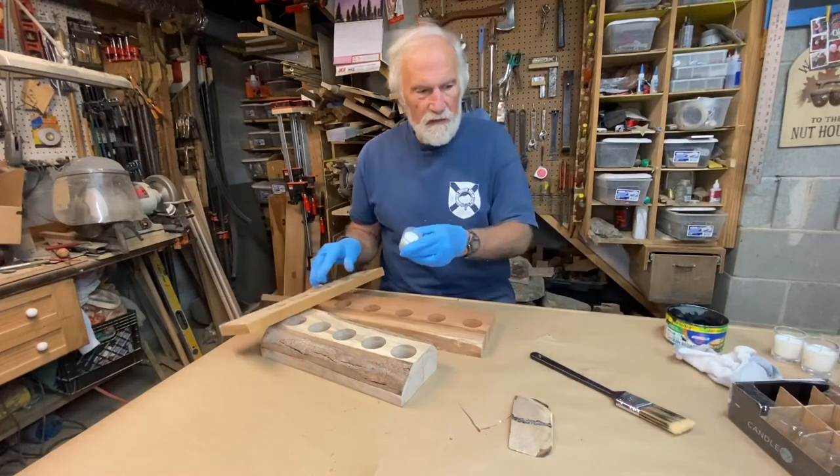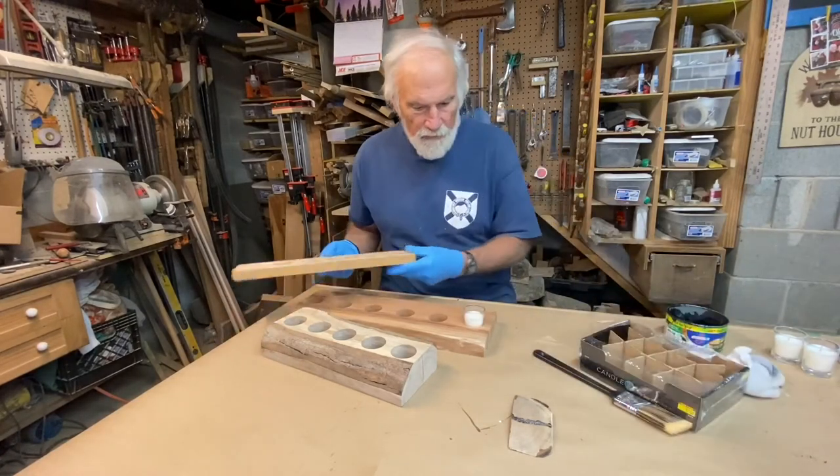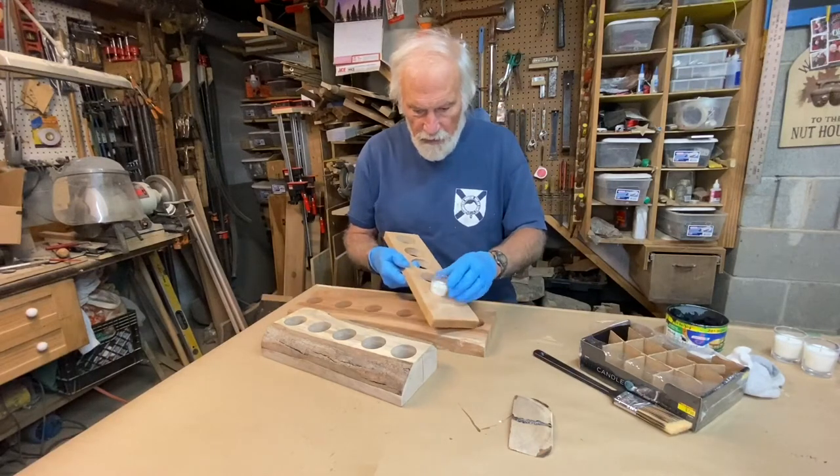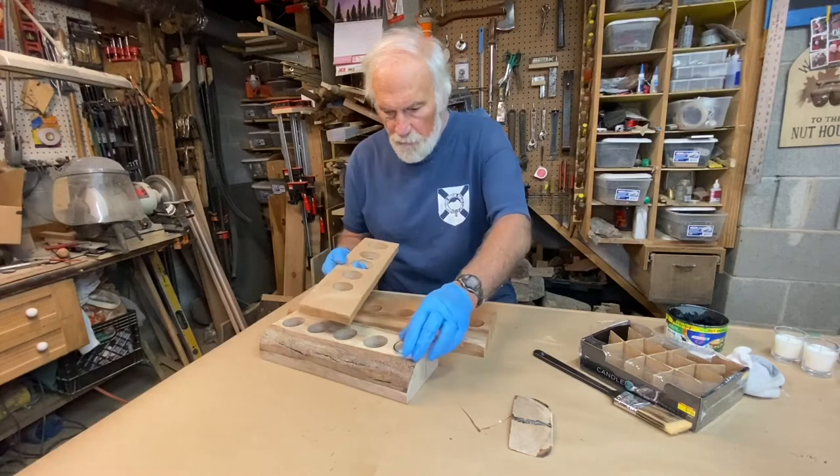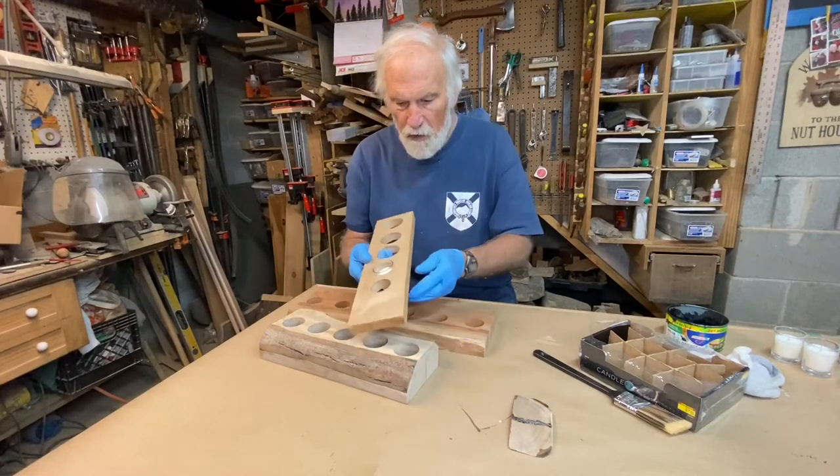I got these tea lights this time from Hobby Lobby. They have a taper to them. I decided I needed a 1 and 5/8 inch hole, and on the larger one, a 1 and 3/4 inch hole.